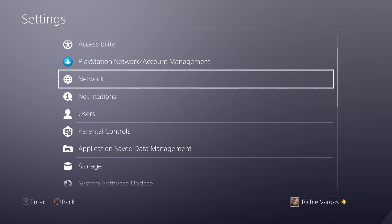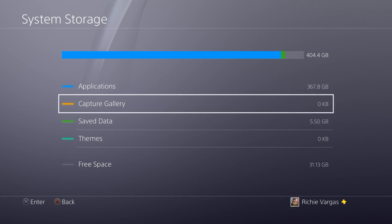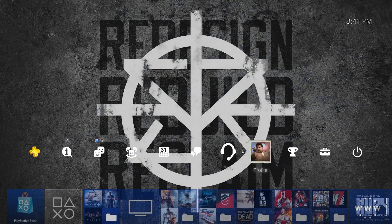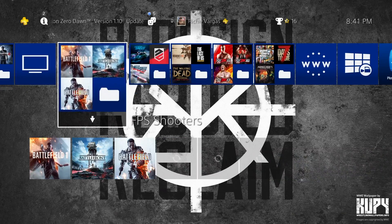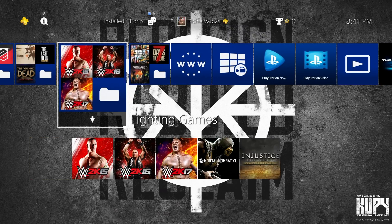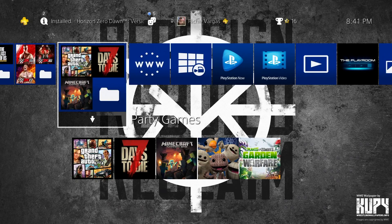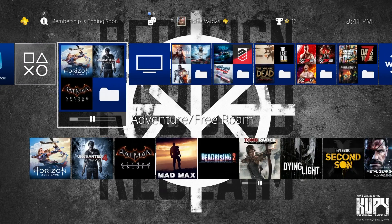We'll just have to wait and see. Another thing you cannot do is put Capture Gallery data on the external hard drive. You never know if that might be something they'll add later down the road. As you can see, I have a couple of games here and there. If you're wondering if we have any gameplay for these games, you can guarantee that we do — just check the playlist section on our channel. If there's any game you want me to upload more of, drop a comment in the comment section down below.